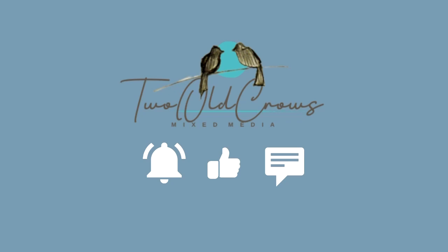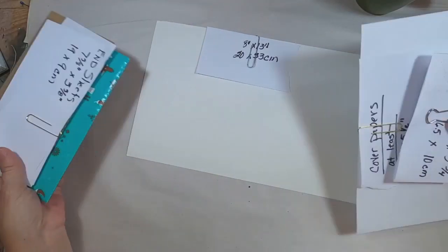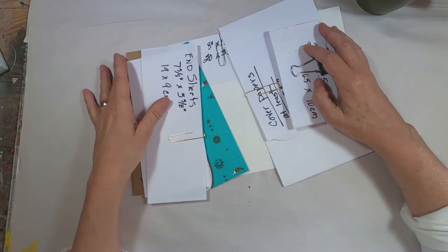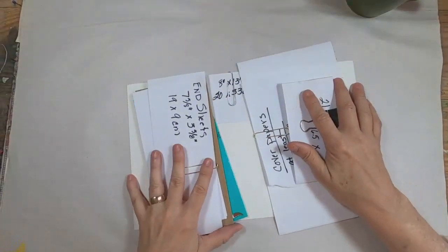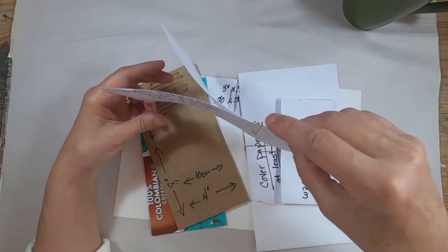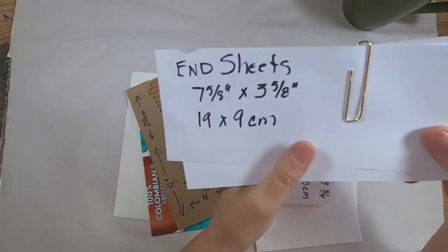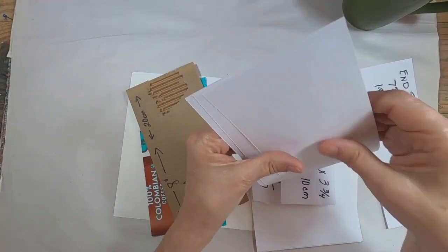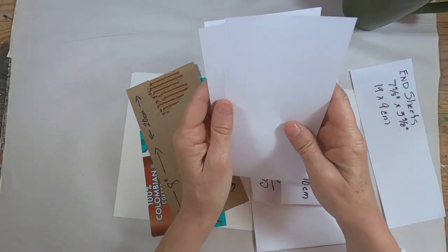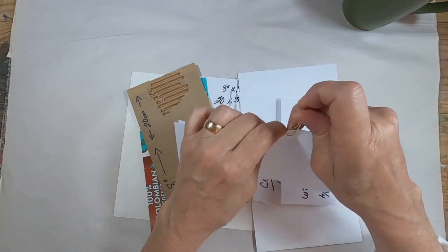Let's get started with this book by gathering the materials that we need. There are a number of cuts we need to make to create the components. First, we'll be needing the end sheets that will go inside the front cover and the back cover. Those are cut 7 and 5/8 inches by 3 and 5/8 inches, and we need two of those.